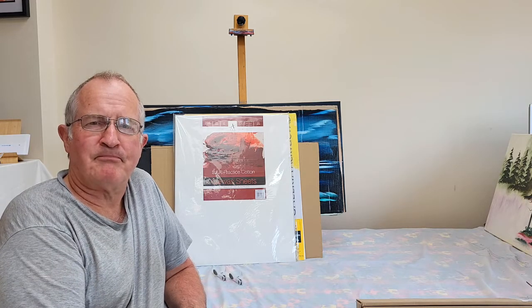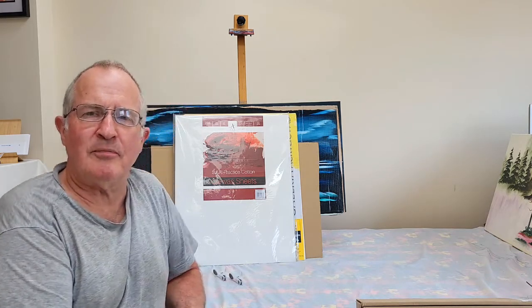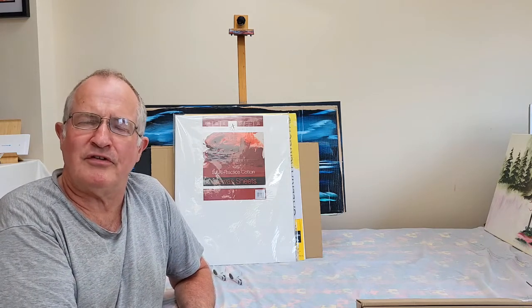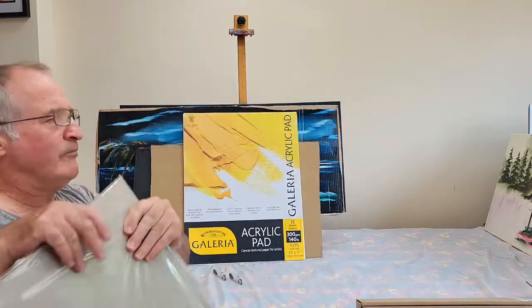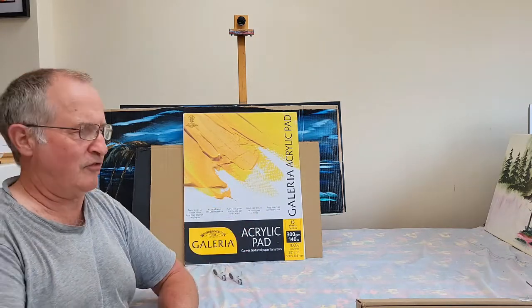Hi, I'm Russell. Canvases are expensive, especially if all you want to do is simply practice your painting rather than actually do a full painting. So what are the lower priced alternatives for you? Well, you can get canvas sheets such as this, or you can get a certain type of acrylic pad such as this.